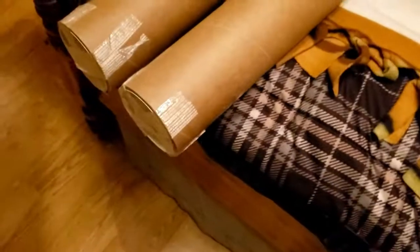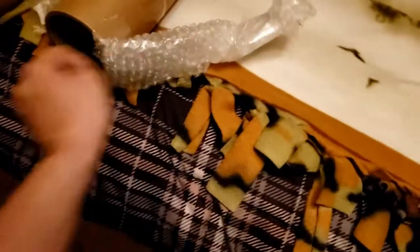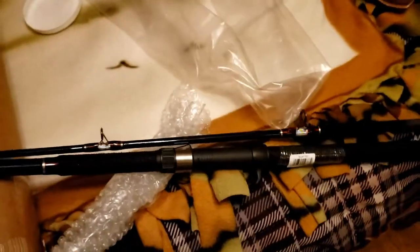They were $30 and some change. Man, that's why it's so heavy — they sent them all in one tube. Actually they sent two tubes instead of a box. I'm gonna pull one of these out. Got the top off — let's see what we got inside. Some bubble wrap in here. There we go — these are nice.